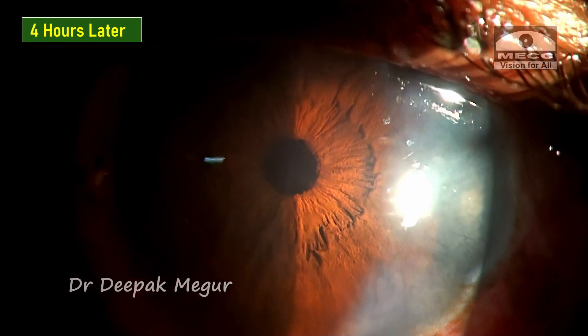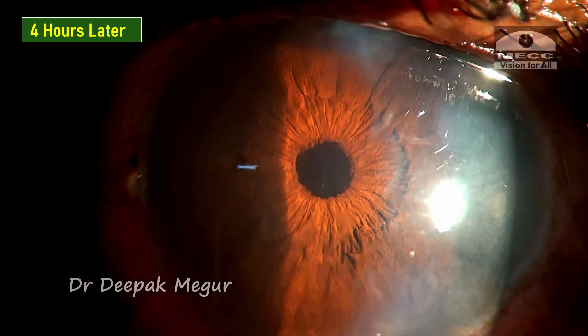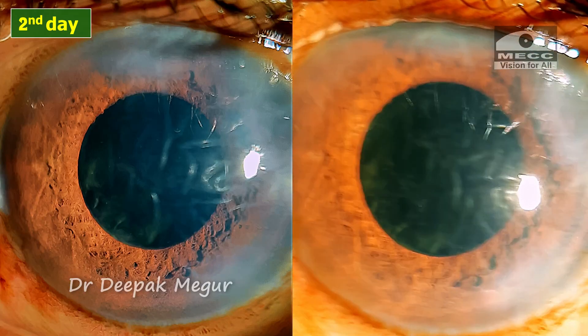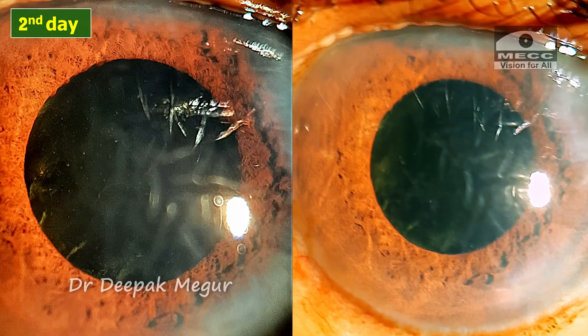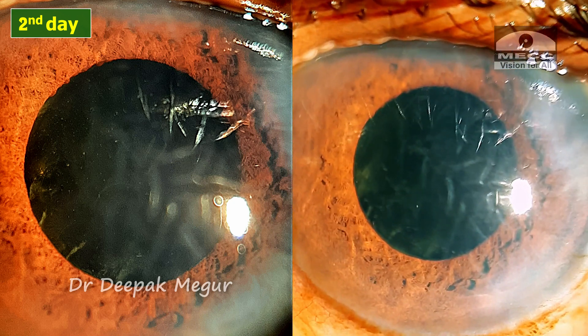Four hours later, the eye looks all right. There is some corneal edema, but the chamber is nice and deep. The intraocular pressures are under control, as I had already prescribed anti-glaucoma medications in anticipation of raised IOP due to retained OVD inside the eye.